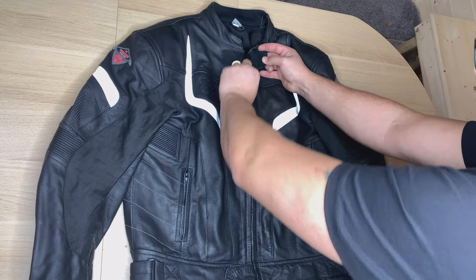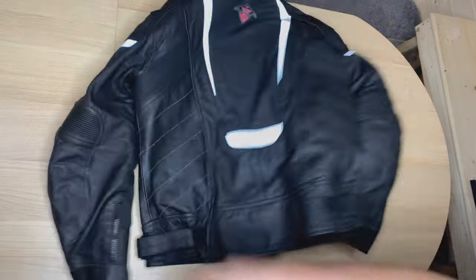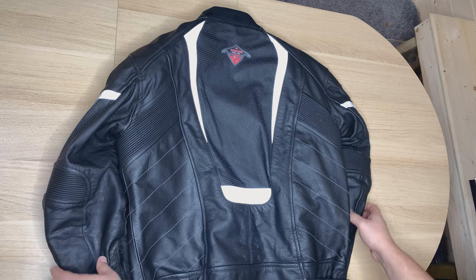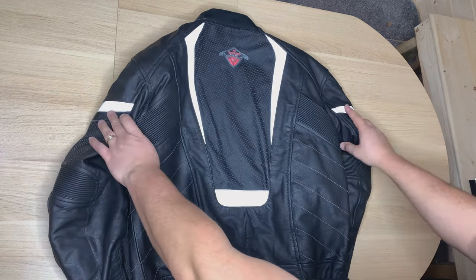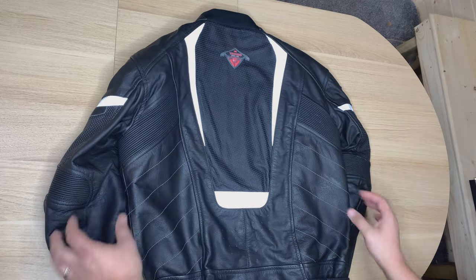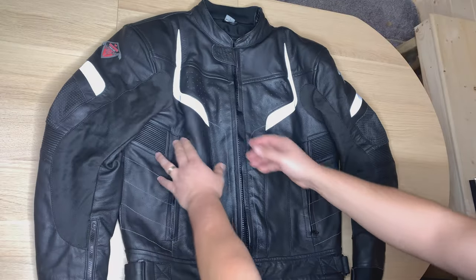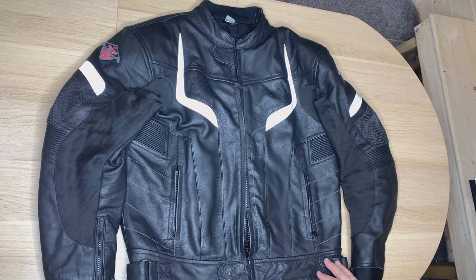On the top you have another velcro to cover your zip. I'm going to turn it around so you can see the back. At the back you have the logo, nice reflective perforated leather for better ventilation, and at the front as well you have the nice reflective material.